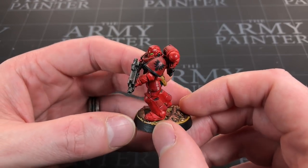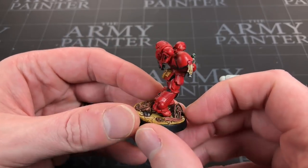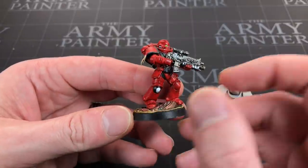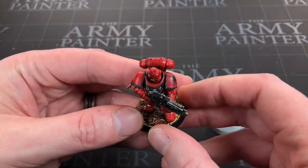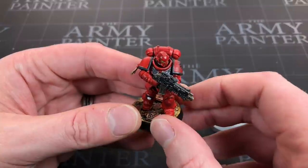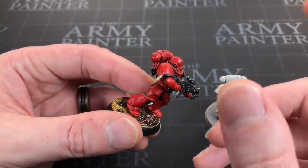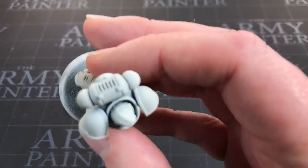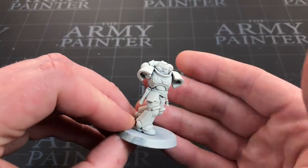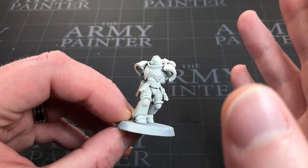You may have seen that years ago I did a Blood Angel very quickly using contrast paints. It came out reasonably well — pretty good for the number of minutes it took. But contrast doesn't sit that well on flat surfaces, so I want to do exactly the same thing using speed paints and see if they look any better.